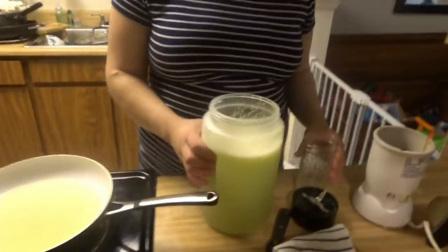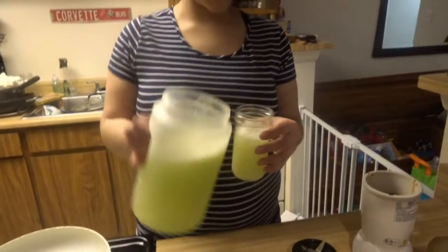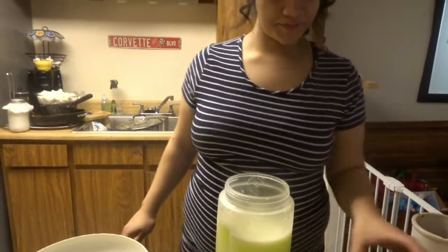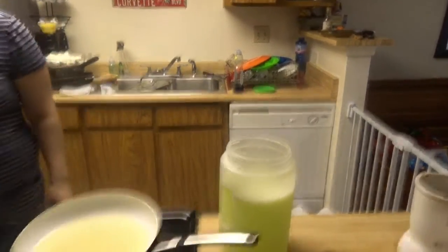Cucumber lemon water. Let me add some of that. It's not sweet or anything. I don't know if you're going to like it — it just tastes like flavored water. It's good.